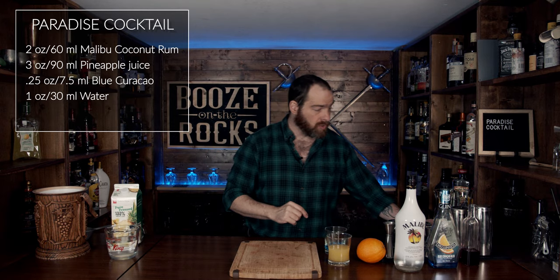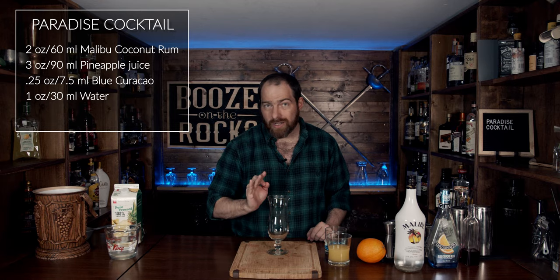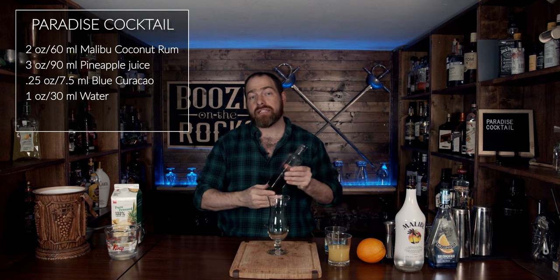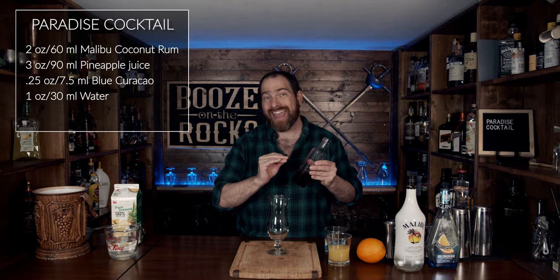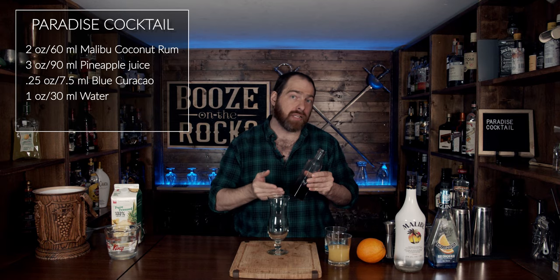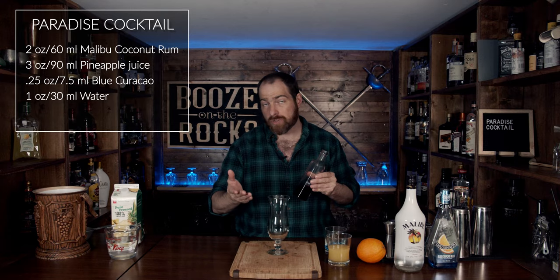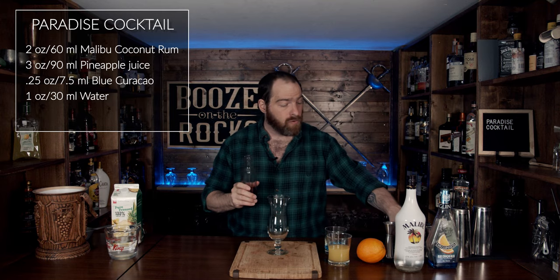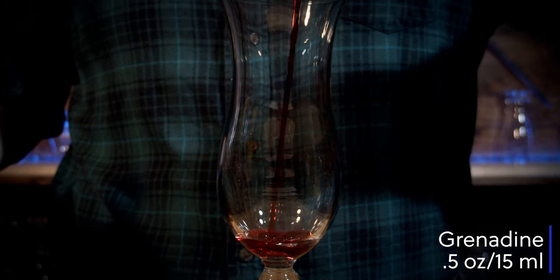Now grab your glass of choice — in this case I'm using a beautiful hurricane glass. The first ingredient you're going to add is Grenadine. I'm using a homemade Grenadine: one-to-one pomegranate juice and sugar. I also add in half an ounce, or 15 mils, of triple sec — it keeps the sweetness up. You can do that if you don't have orange flower water or orange oil. For this we need half an ounce, or 15 milliliters, poured directly into the glass.